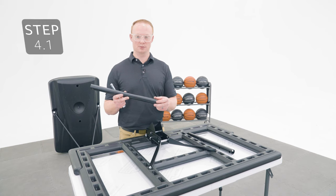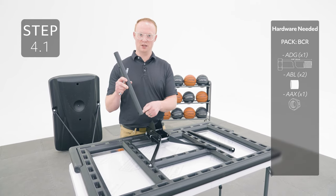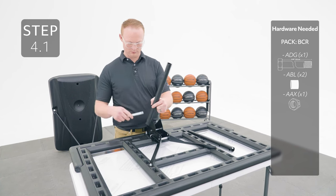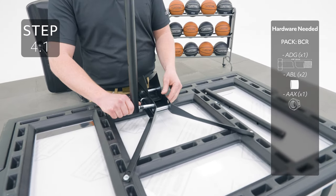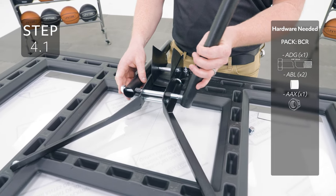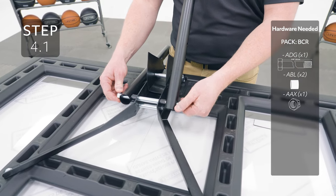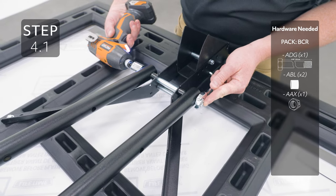Attach the extension arms to these holes on the backboard bracket, making sure that the hole that's further away from the other holes is the one you're attaching to the backboard. Go ahead and tighten this hardware — only tighten it enough so that the bolt is flush with the end of the nut.